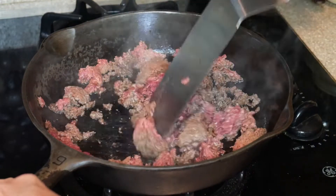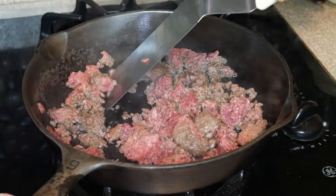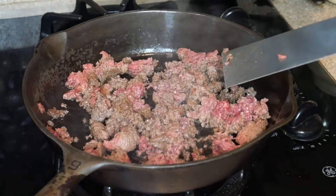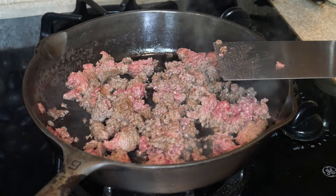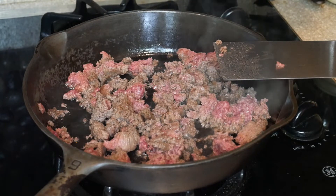I wanted to bring you guys right into the action. I got a pound of beef that I'm browning, and while I'm doing that I also want to cut up an onion. So let's get right to it. Now's a good time to get our oven fired up here to 400.